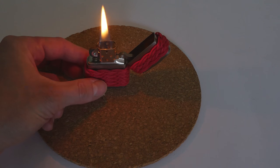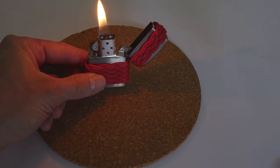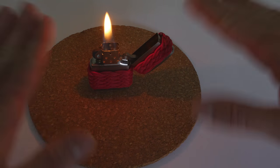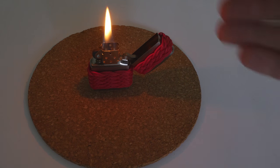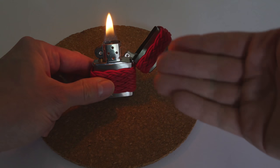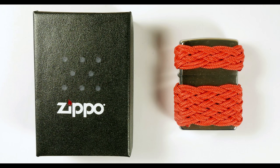So guys, this is it for my look at the Zippo lighter. I think it did a good job melting paracord, plus it has a number of other advantages — you can refill it, it stands alone without any interaction, and more. I would recommend it as a primary lighter, but I would also pair it with something like a torch lighter — something with a more focused flame for really detailed tasks. For general work, this one is going to do. Thank you very much for joining me in this video, and I hope to see you next time.